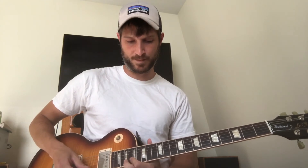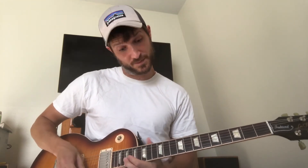Then the next run up the neck after that is just a symmetrical run: G string first fret, G string third fret, B string first fret, B string third fret — and then you just move that shape up two frets at a time. I don't know if it's hammered on or if it's picked — whatever sounds good to you or whatever is easiest to play.